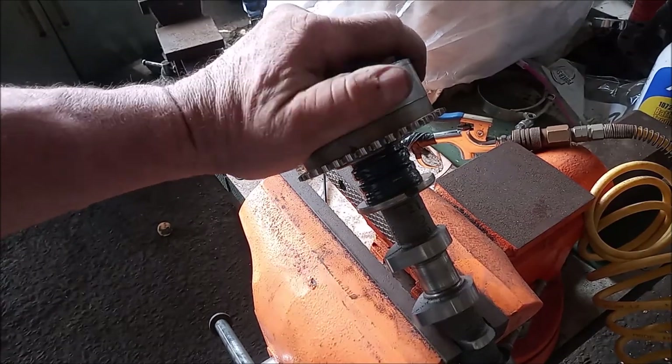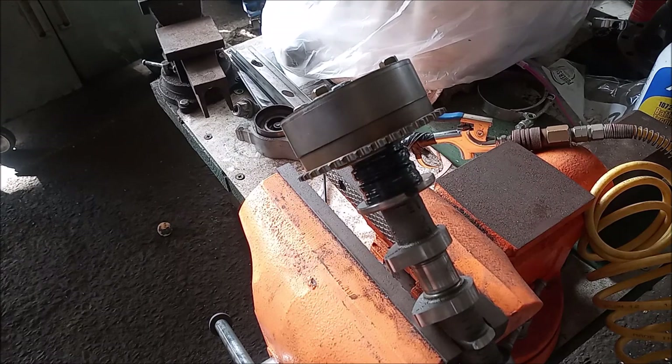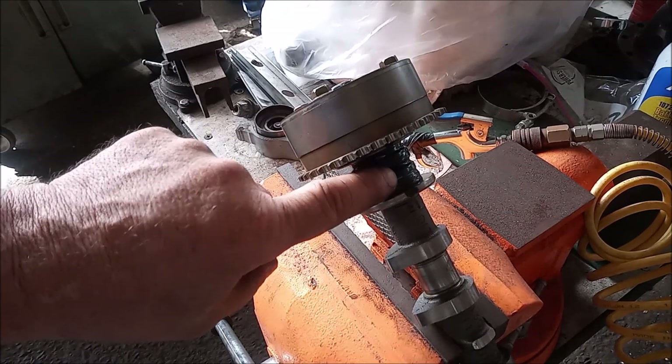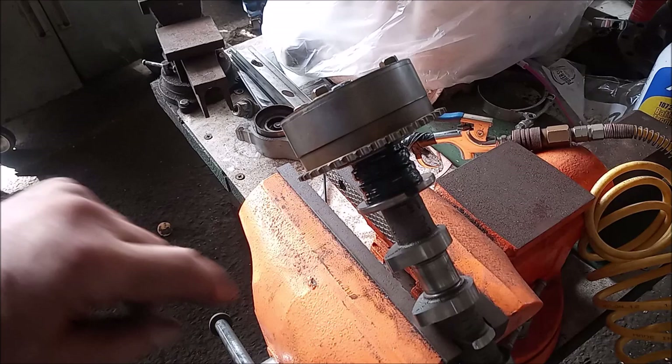This VVT variable valve timing gear is locked. I've seated the camshaft in this vise. I'm going to show you how I'm going to unlock this gear by putting air pressure into this hole in the camshaft right here.